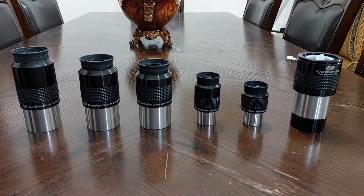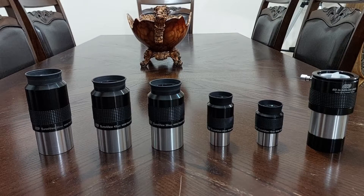Hi, this is Abdullah Kattan. Here I am introducing my part 3 video about the GSO eyepieces.